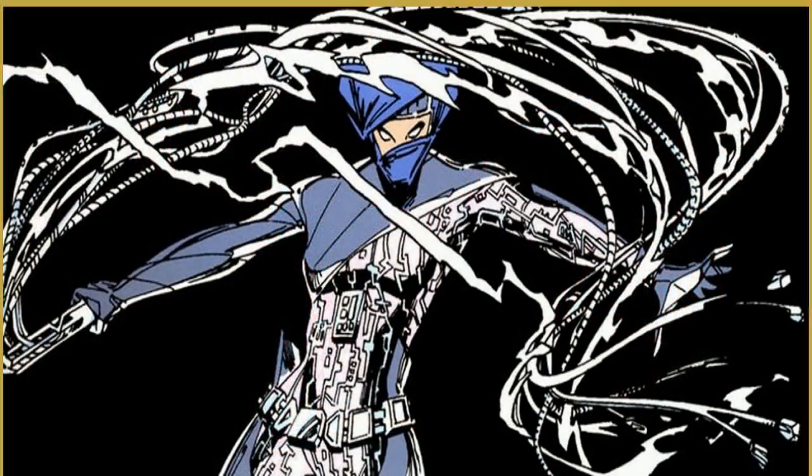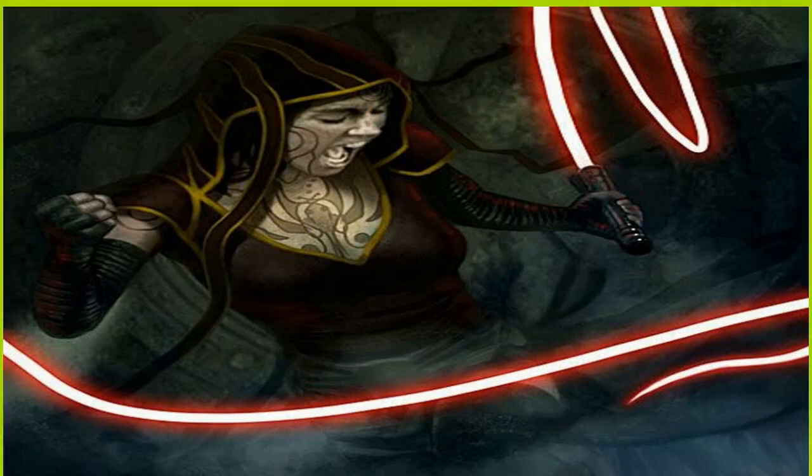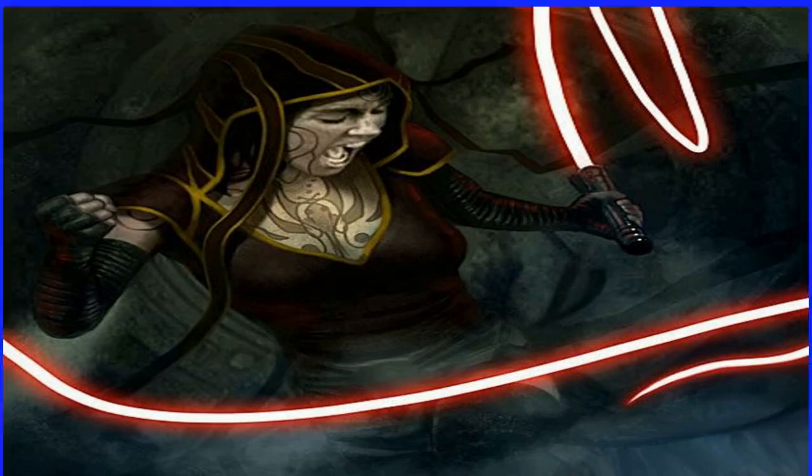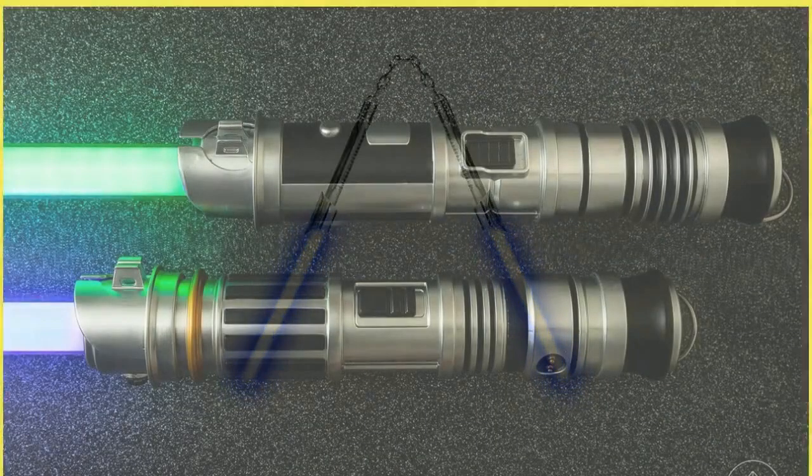A prodigy among the Jedi of the High Republic, Vernistraruo was one of the youngest Jedi ever to achieve the rank of knight. She served at a time of crisis for the Republic, battling on the front lines against the Nihil, the Nameless, and the Drangor, and proving herself wise beyond her years. Vern will appear in live action in The Acolyte, set over a hundred years after she became a master at the tail end of the High Republic era.